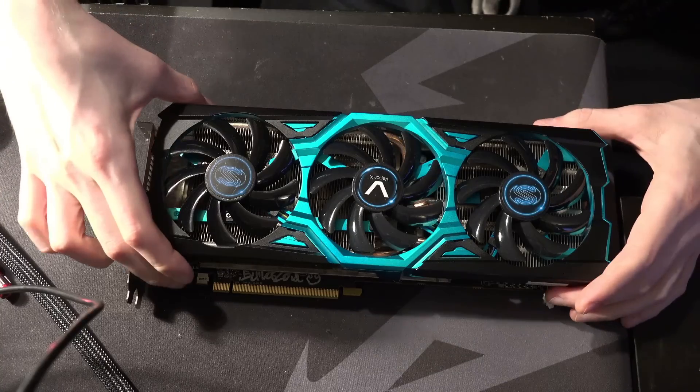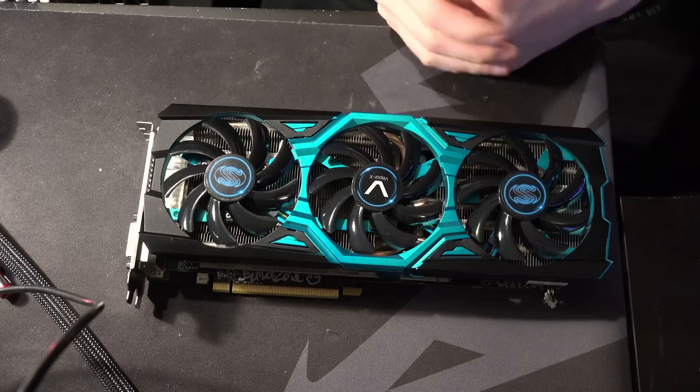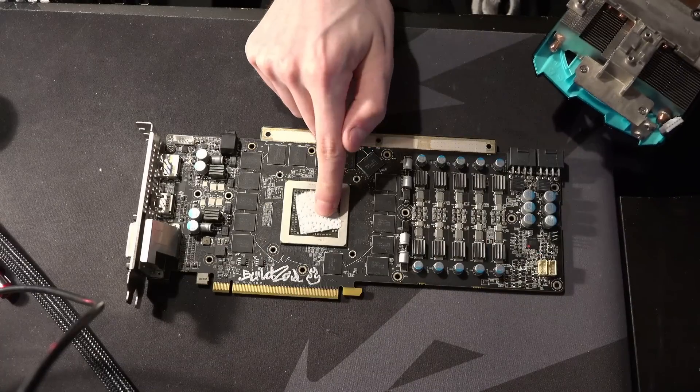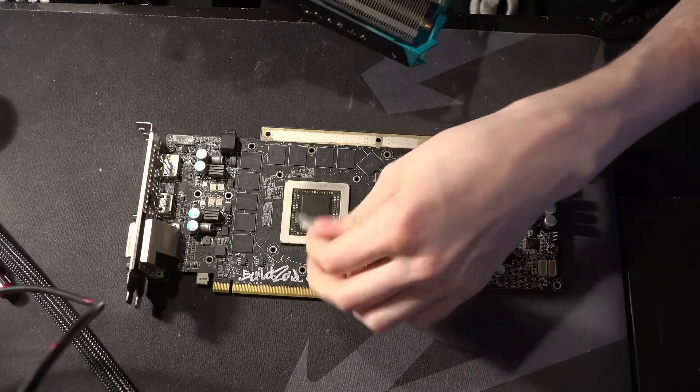Let's take the heatsink off, because right now you might be looking at this and thinking it looks pretty stock, doesn't it? Yeah, it does. And this is just to protect the die when there's no thermal paste, because I'm paranoid about cracking edges.